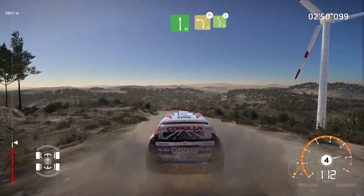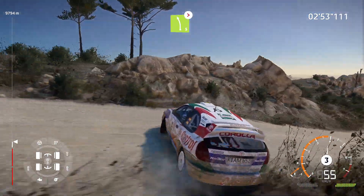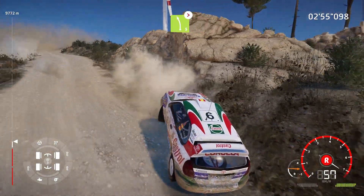For left 3, short, narrows, into left 5, tightens, brake. Ouch! For hairpin right.